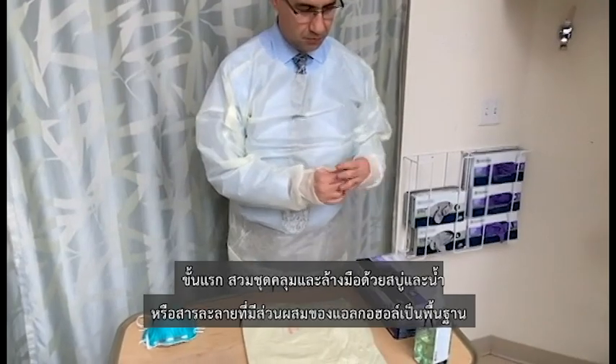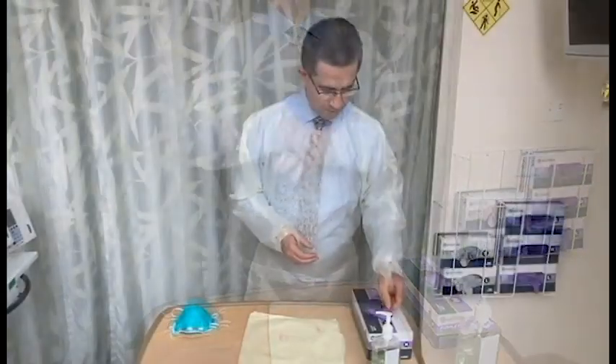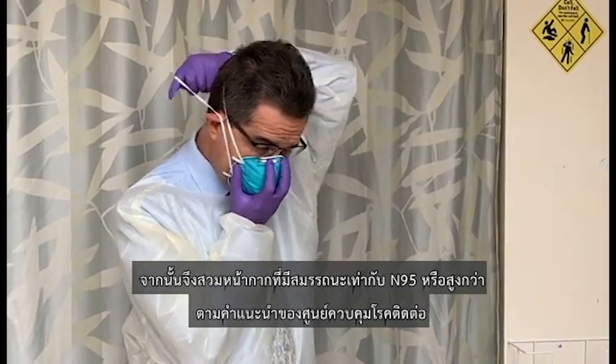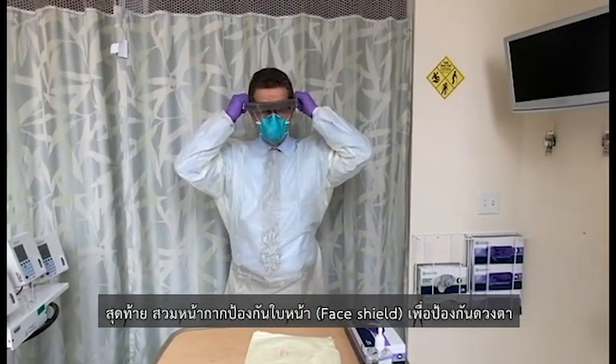First, put on a protective gown and wash your hands with soap and water, or use an alcohol-based solution, and put on a pair of non-sterile gloves, followed by a protective mask with a rating of N95 or higher, as recommended by the CDC. Finally, put on a face shield for eye protection.